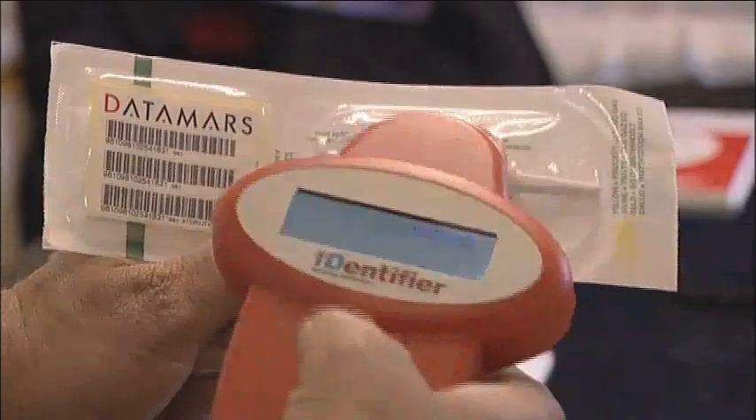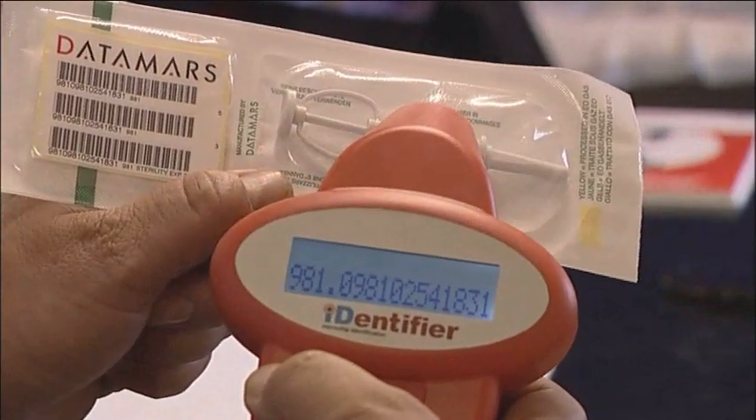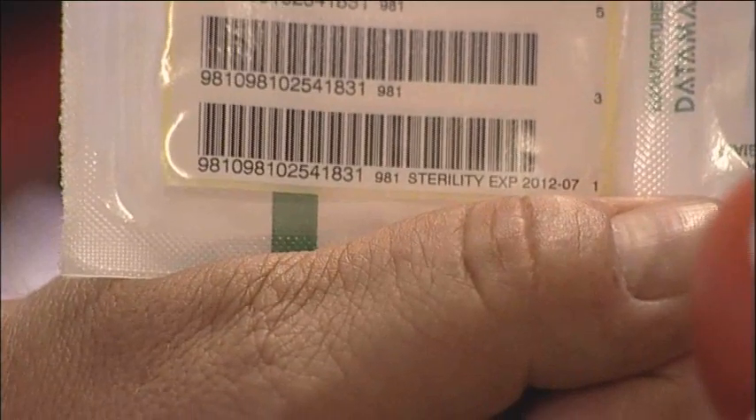Take the packet containing the microchip implanter and the barcodes and, using the scanner, scan the microchip to make sure that the reading on the scanner correlates with the barcodes in the packet.